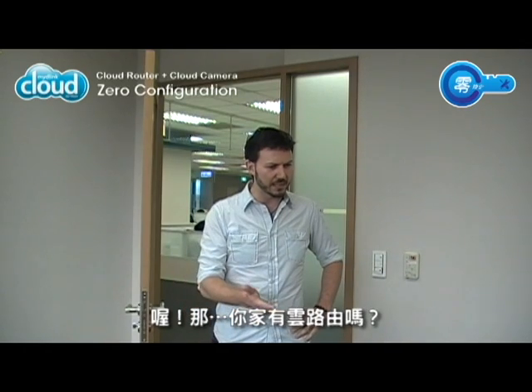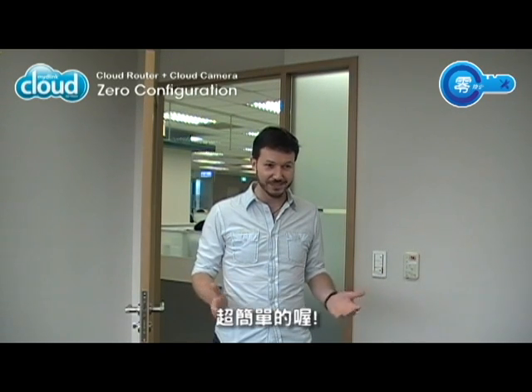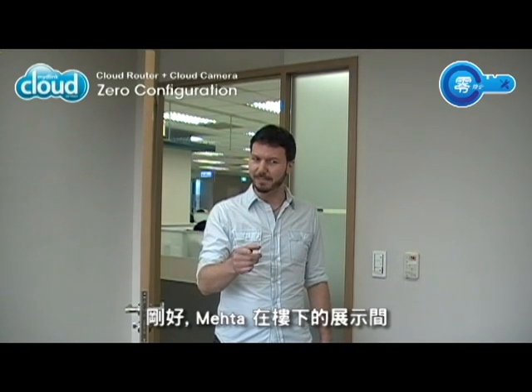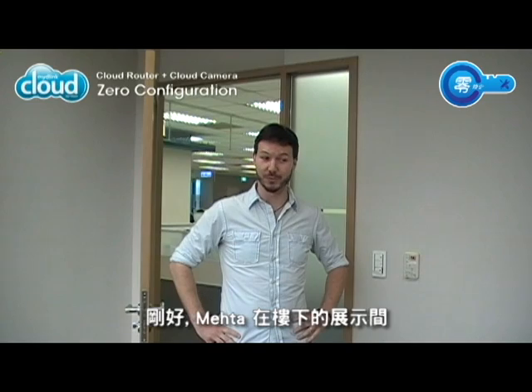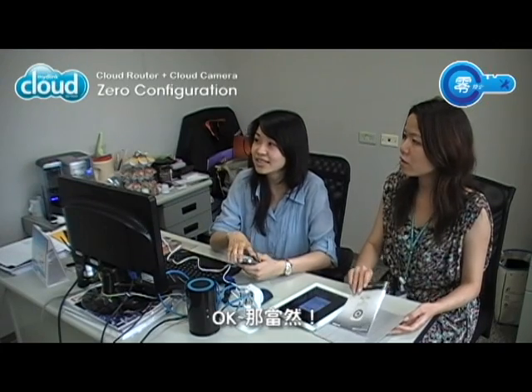Do you have a cloud router at home? No. Well, if you have a cloud router and a cloud camera, then you can use zero configuration and it's super easy. What's that? Oh, you don't know about it. Well, you don't even need the manual. Actually, Meita is downstairs in the demo room. I bet we can get him to show us if you want to come. Okay, sure.